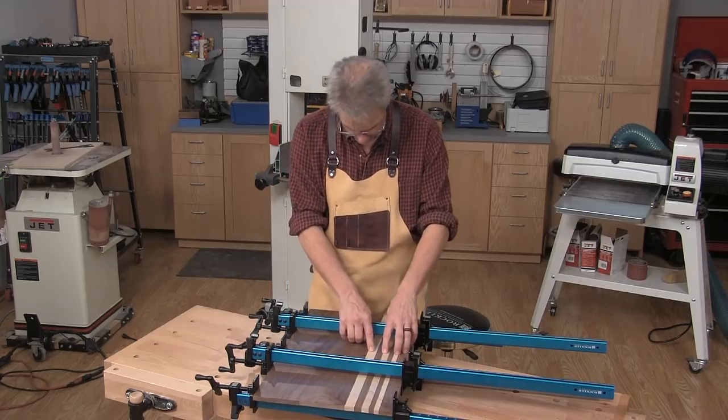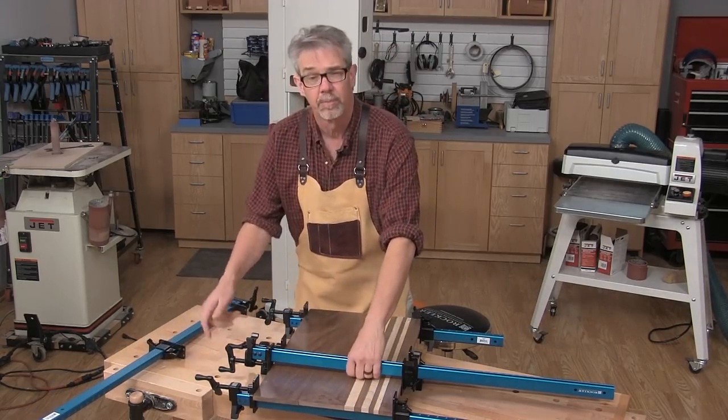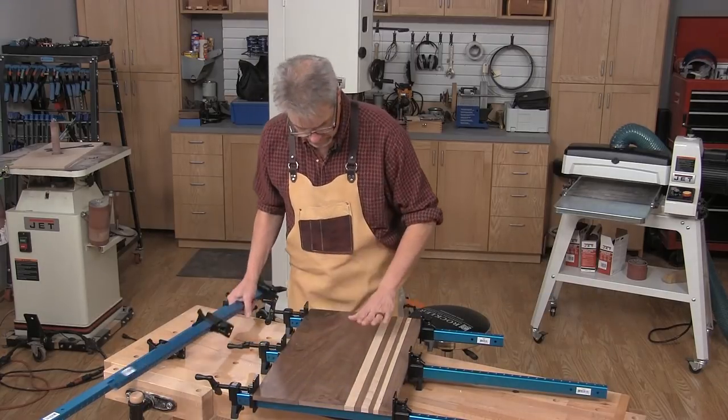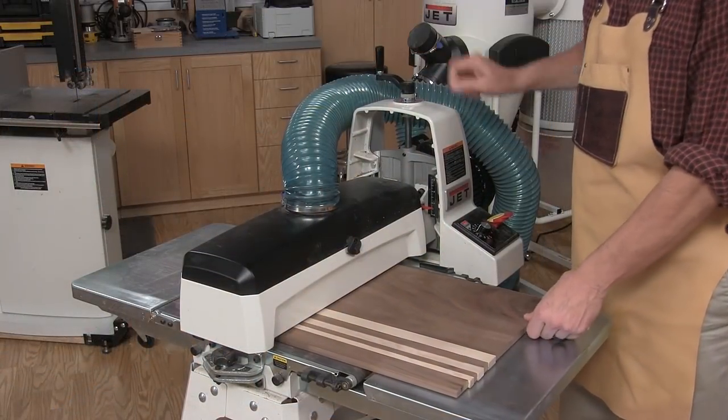You can see that I'm using walnut and maple here and I've clamped it up. The glue is cured. I'm going to scrape the glue off, take it out of the rest of the clamps, go over to the drum sander to smooth it out, and make a few passes over each side of the panel in the drum sander.